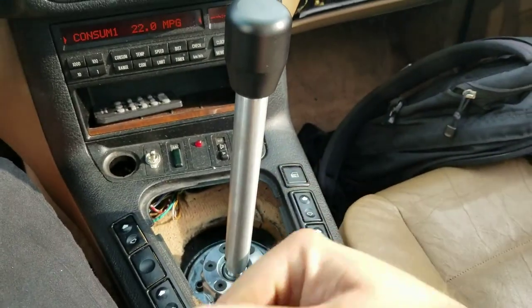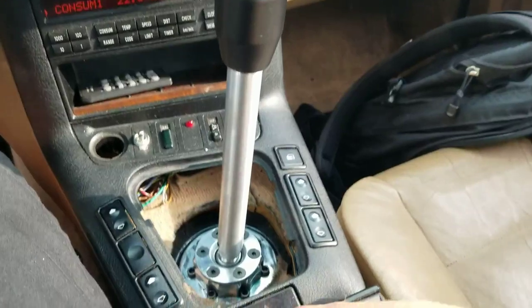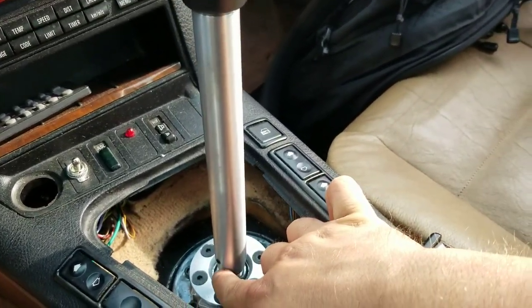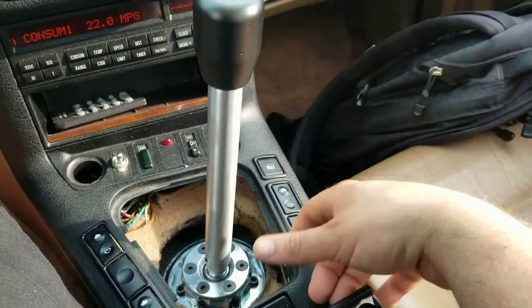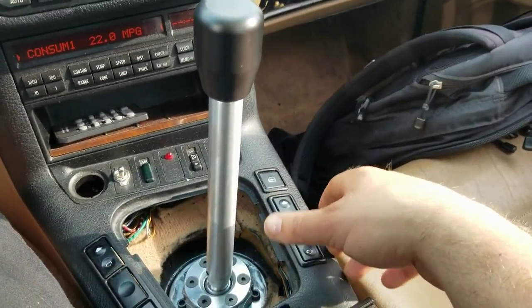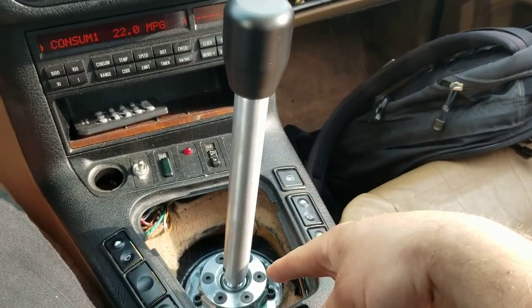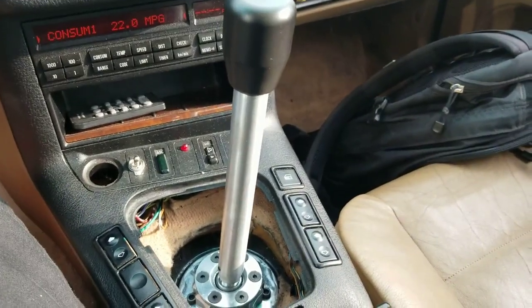Any of that play that you see right there, I don't notice it when I'm driving, so to me it's really not a concern. In regards to some of the adjustments, because obviously it uses set screws here and it also uses set screws underneath the car. Haven't had any issues with those moving or getting loose, but I did use a little bit of blue Loctite on those set screws when I installed it, so there shouldn't be any reason for those to come loose.